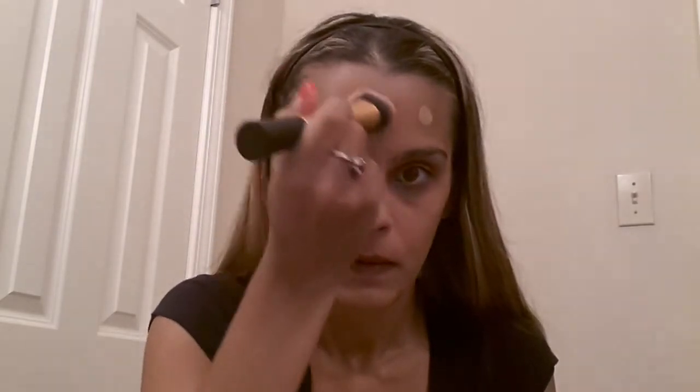So it claims 24-hour wear. I've tried this foundation before and I didn't like it, but I'm going in with a Real Techniques Expert Face Brush. It gives good coverage and all. I'm a one-layer kind of foundation girl — I don't like tons and tons of layers of foundation on my face, but I like this foundation.